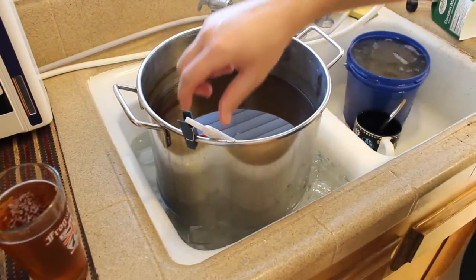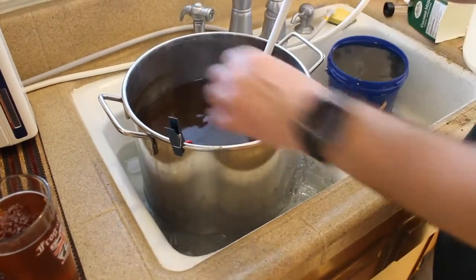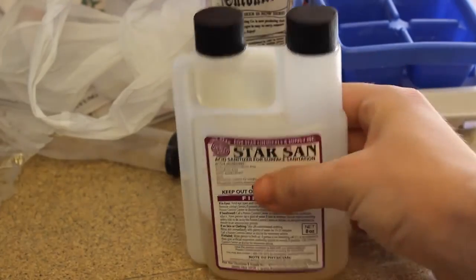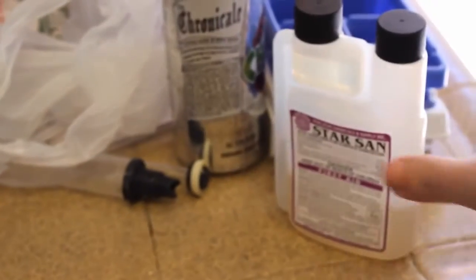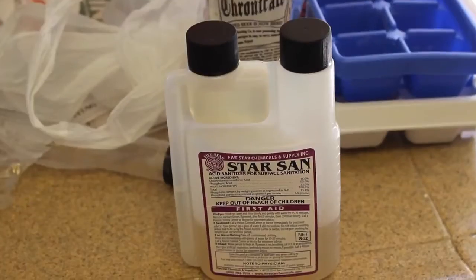Alright legends, welcome back. In the last video we learned how to cool our wort down. In this video we're going to sanitize our carboy. Here's Star San — probably the most important factor of homebrewing. It doesn't matter if your carboy has been cleaned with OxyClean or PBW, you need to sanitize your carboy and everything else that comes into contact with your beer with Star San.